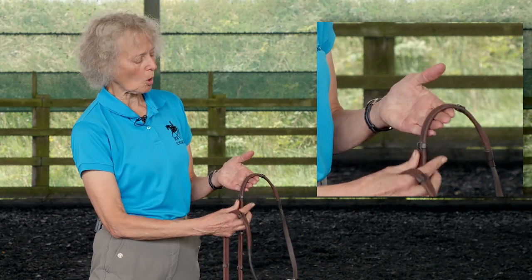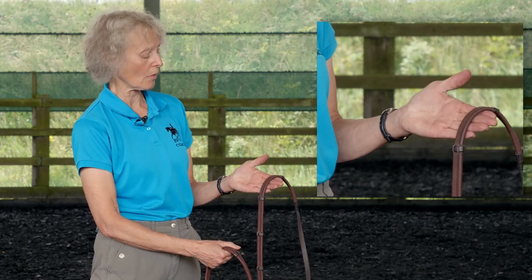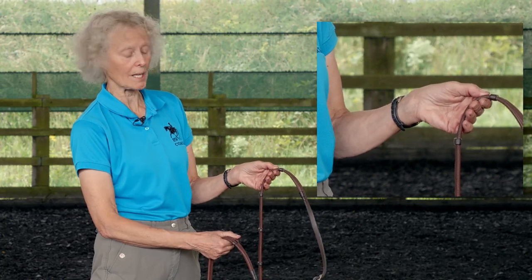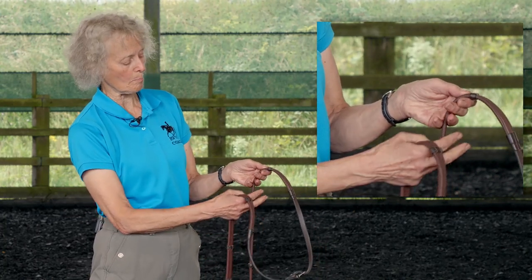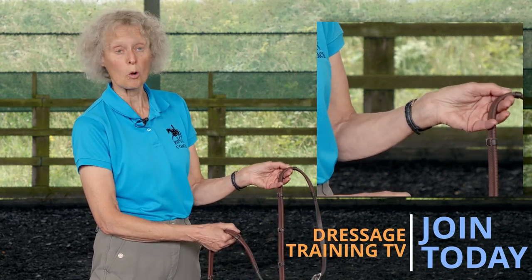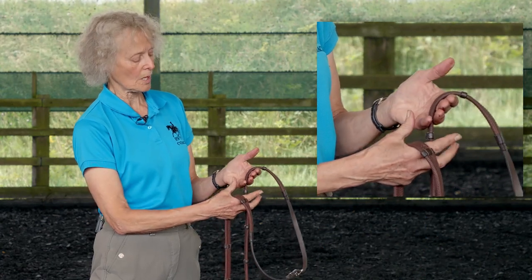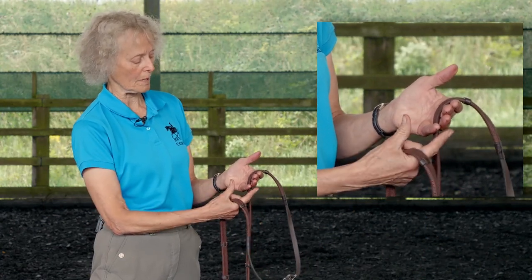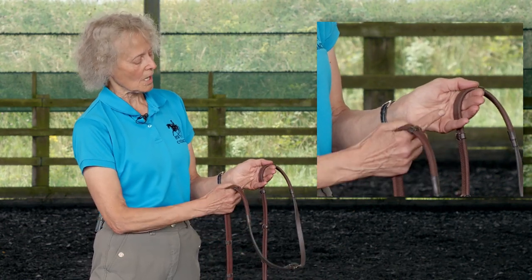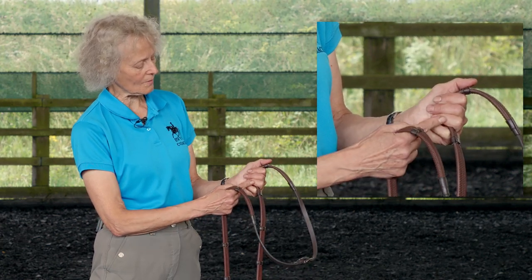Many people hold the rein by the second bone of their fingers rather than the first, and if you do, I can promise you that your reins are just going to get longer and longer — even when they pass out between your fourth finger and your little finger like that. The rein needs to lie by the first bone, pass out of your hand between your ring finger and your little finger, with your thumb on top of the rein and the pads of your fingers against your palm.